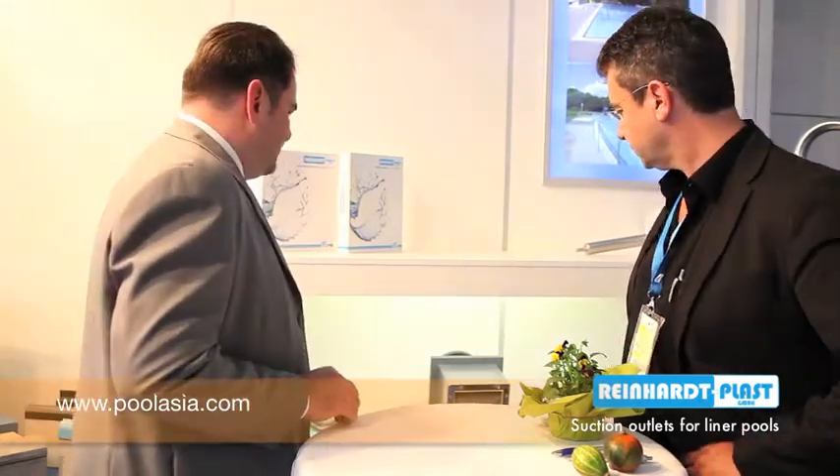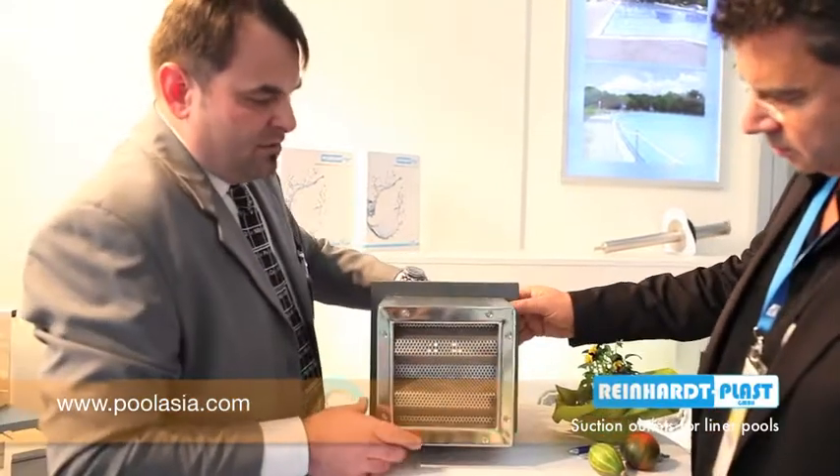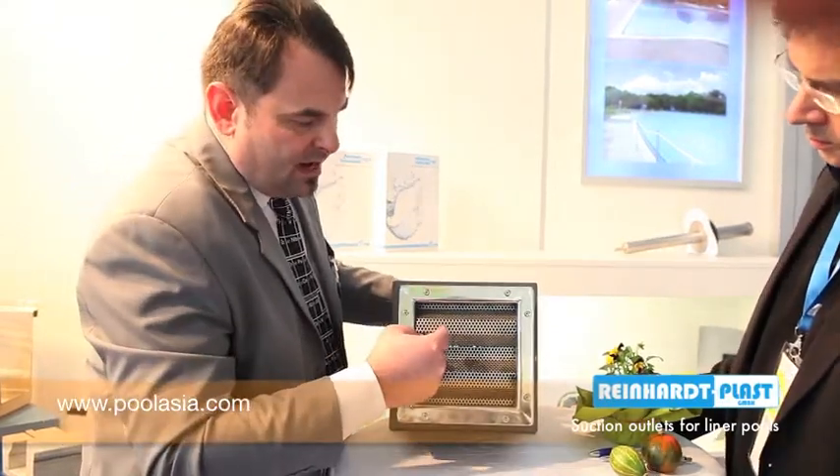Another important thing I would like to show you is that we are also a constructor and developer of special suction pipe systems. For example, if you have a pool with a big attraction like an artificial river, you need very strong pumps. The pumps draw water directly from the pool, so you must also protect people from suction problems. We have special suction parts manufactured in-house that avoid hairs or any body parts being sucked in, and we can realize this for each kind of speed and pump. This is a small size made for 10 cubic meters, but we can also do 2 to 3 square meters.